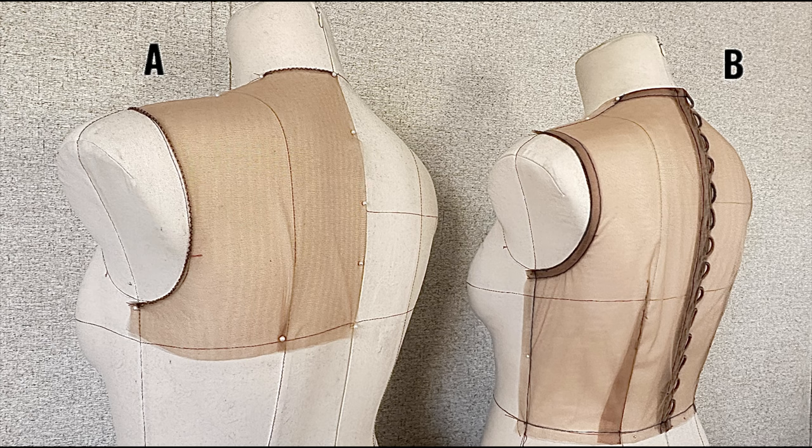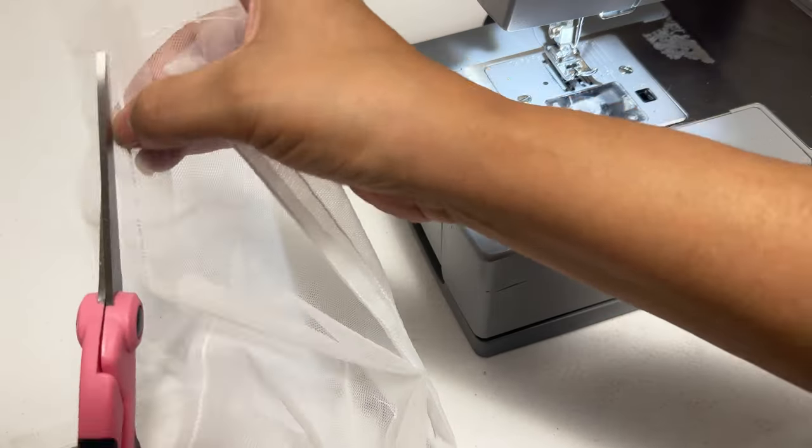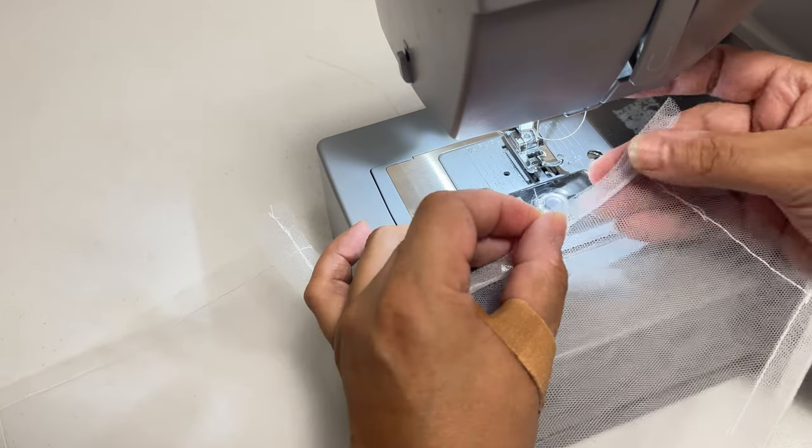If you want your outfit to be very transparent, then A is your best choice because you won't see the armhole or neckline stitches. Remember, if you sew three or more pieces of mesh together, the more the color gets darker. B is good too — as you can see it's more structured, but you will see the neckline and armhole. I use both; it depends on whether I'm putting appliqué to hide the armhole and neckline, so you can decide what's best for you.